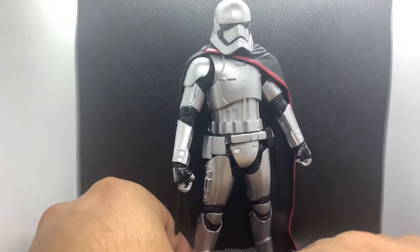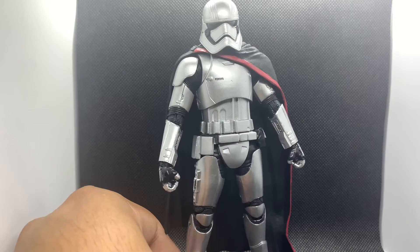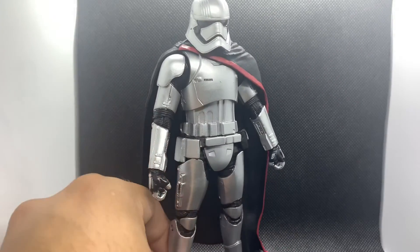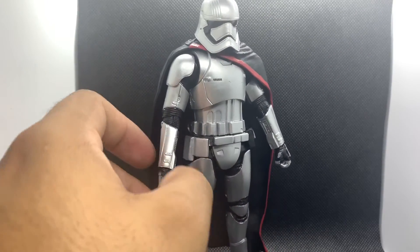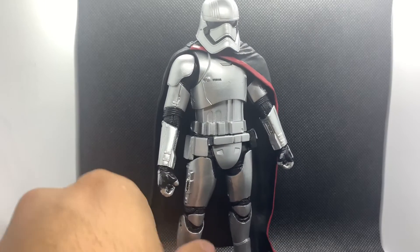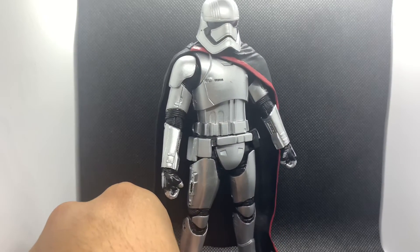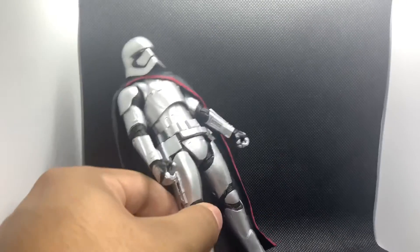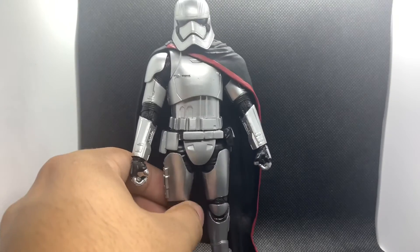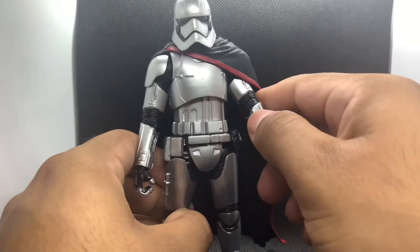That is her articulation — pretty good considering this figure is five-plus years old. This movie came out in 2015. Was it the best Star Wars movie? No — I think the sequel trilogy could have been a lot better and could have utilized characters like Captain Phasma a lot more. The writing could have been better, but she is very aesthetically pleasing and a really nice-looking figure overall.